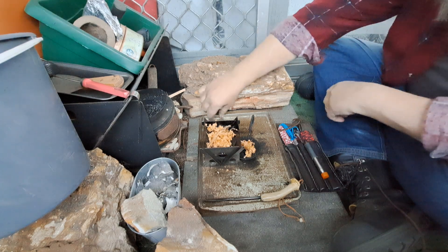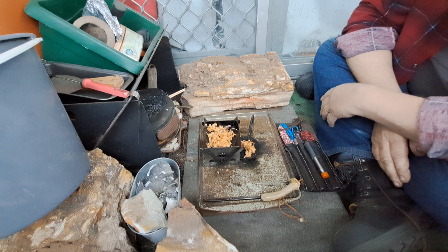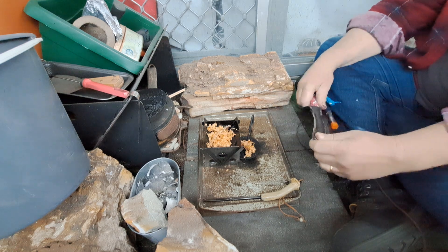Hey YouTube, this is Dean making another vid. If you want more content please consider hitting the right button. Also please consider subscribing as it is very much appreciated. Happy Fatwood Friday everyone, let's get on to it.